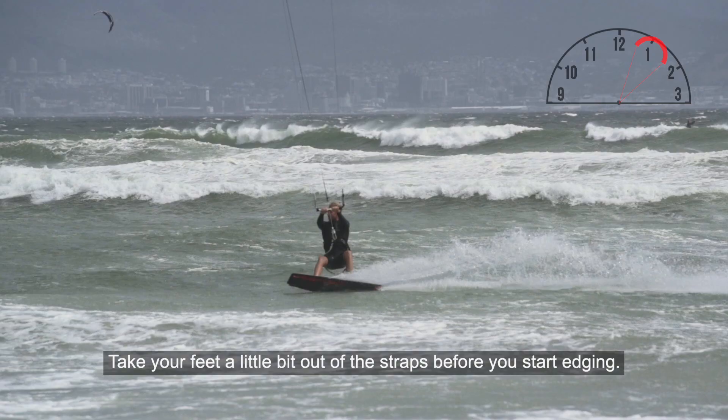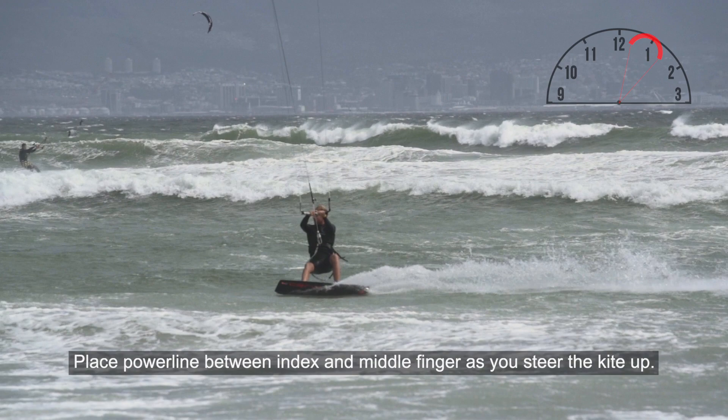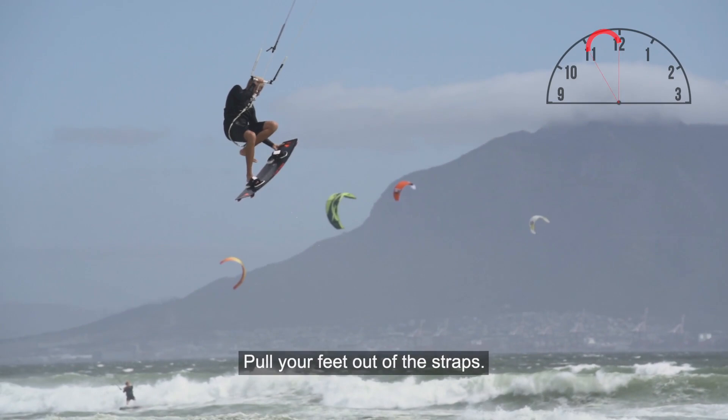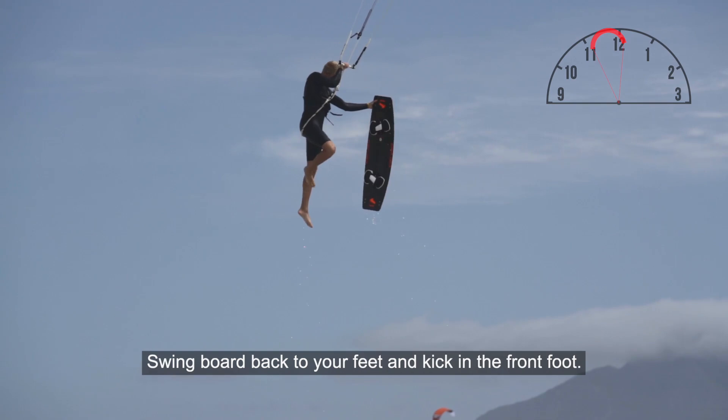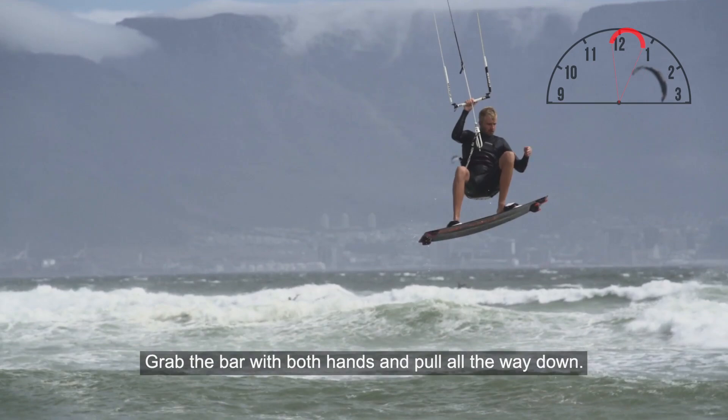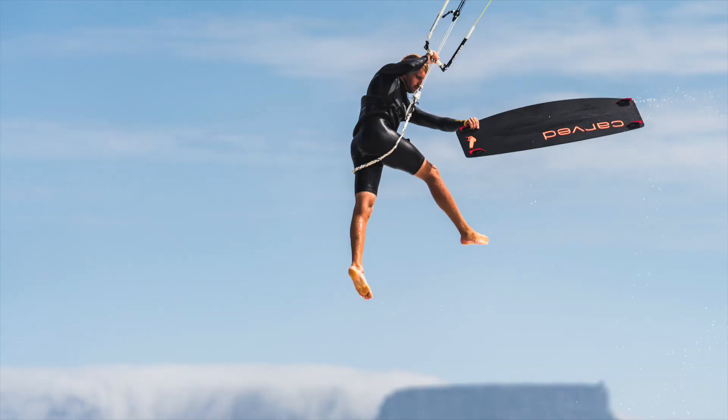Let's have a closer look at the board and the key factors to get it back on your feet. Take your feet a little bit out of the straps before you start edging. Place your power line between the index and middle finger as you steer the kite up, and pull the bar down with those fingers. Grab the board with the backhand and pull your feet out of the straps — keep your arm bent so the board stays close. Swing the board back to your feet, kick in the front foot, place your back foot in the strap, focus on your landing, grab the bar with both hands and pull it all the way down. Land and wiggle your feet back into the straps.